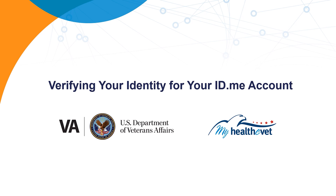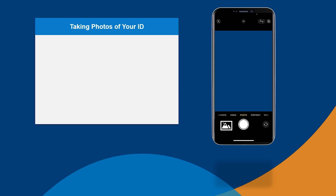First, you'll need to upload photos of the front and back of your driver's license or other state-issued ID. You can take these photos during the process, but it's often easier to take the photos ahead of time and save them on your phone or your computer. It's important to get a full, clear image.